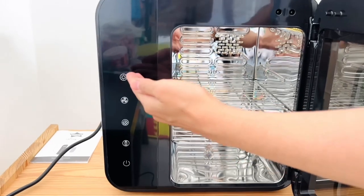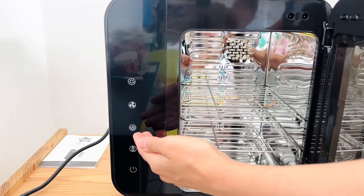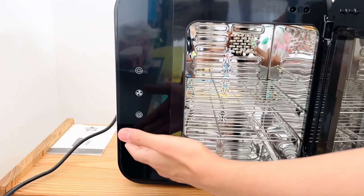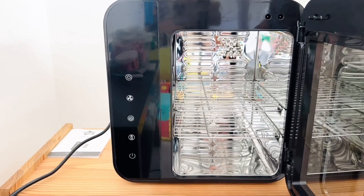You can see it's only for sterilizing. The fan mode is for the dryer purpose, and this one — you can see — is for the combination of dryer and sterilizer. The fourth one is for the storing purpose: you can store the bottles when you don't need them and keep them inside.